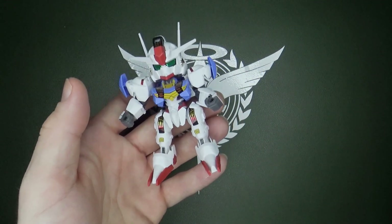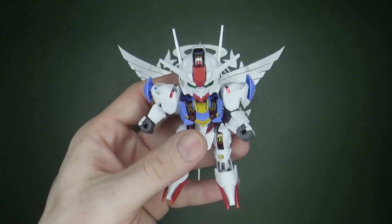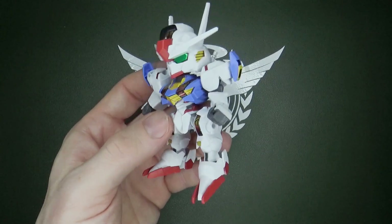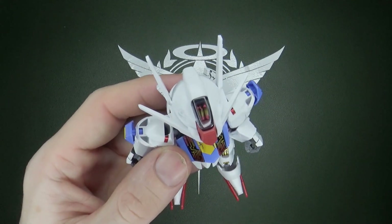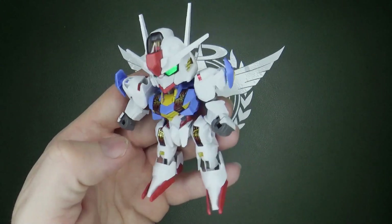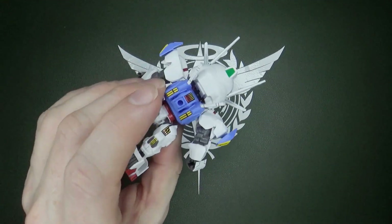It's so weird to go from the Master Grade SD Freedom to this — it's like whiplash. And there are lots of stickers. If you're wondering how many — well, basically no yellow at all. No yellow plastic. So any yellow you see has got to be a sticker. It does have some smoky gray plastic here on the head, and you cover the chest, but it also covers the ones on the tip, on the hips, on the thighs. So yeah, everything else — little teeny stickers.